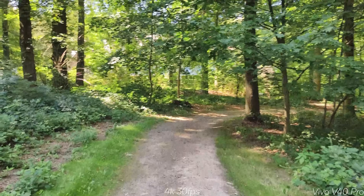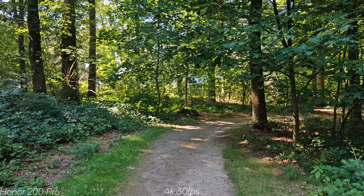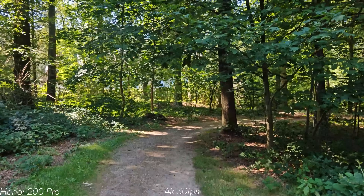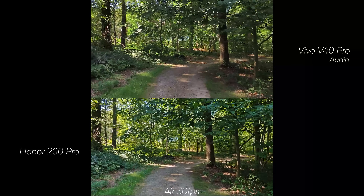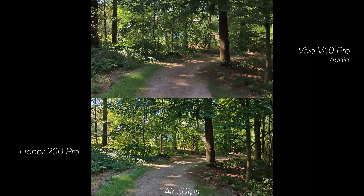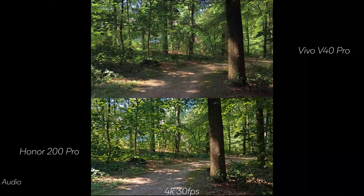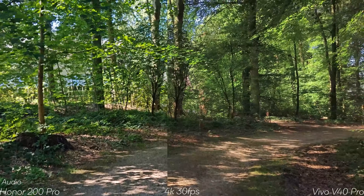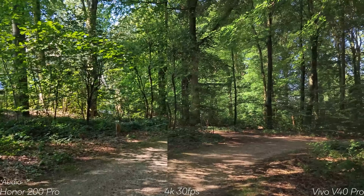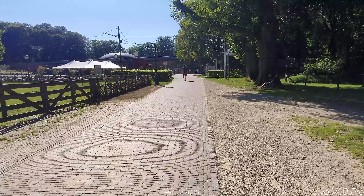The Vivo is too bright in video — easy to adjust — but the Honor looks very artificial on screen. Too much sharpening is going on and the contrast looks a bit off, almost like a filter is being applied. The Honor is also limited to 4K 30fps on the ultrawide.